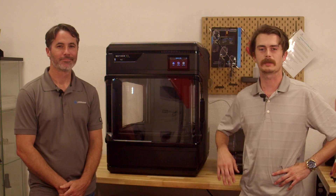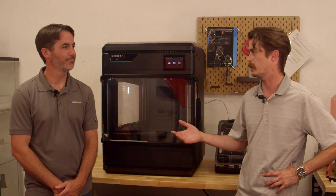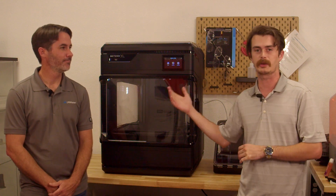Hey everybody, thanks for joining us today. My name is Kevin Alvarado, I'm the 3D Solution Manager here at Source Graphics. I'm joined today by Dylan George, he's an Ultimaker engineer. He's going to be reviewing with us the Ultimaker Method XL.